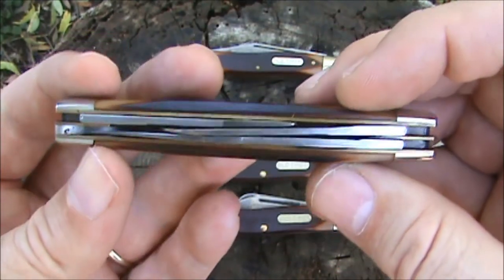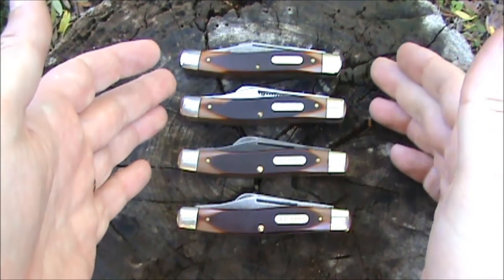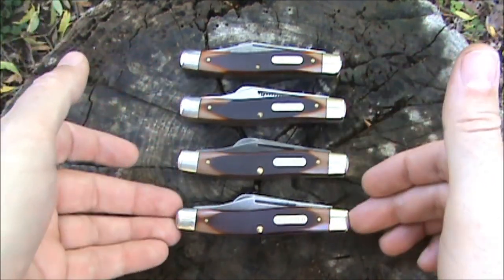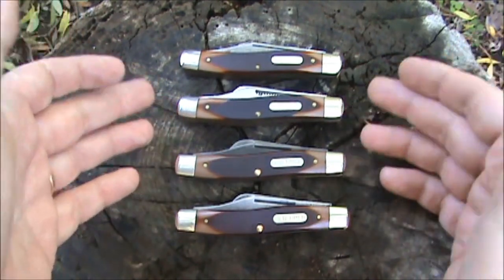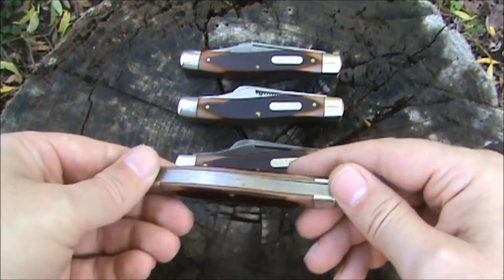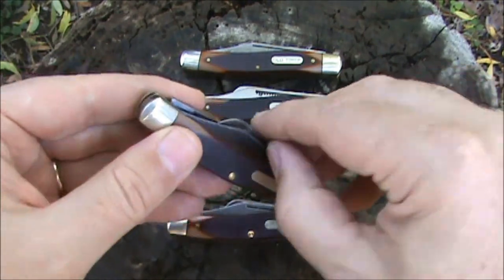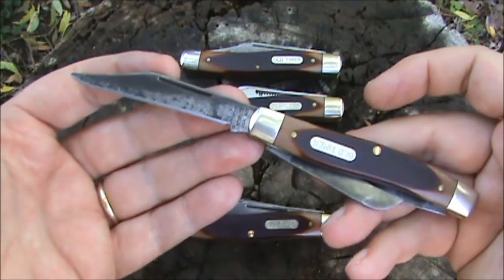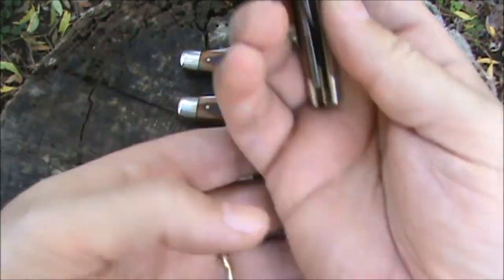This is the large stockman, and it's my favorite pattern of all the Old Timers — the 8OT. I have a few different variations here. We have my factory second one. This newer one I believe was carried the longest — I bought it used off eBay and sharpened it up.